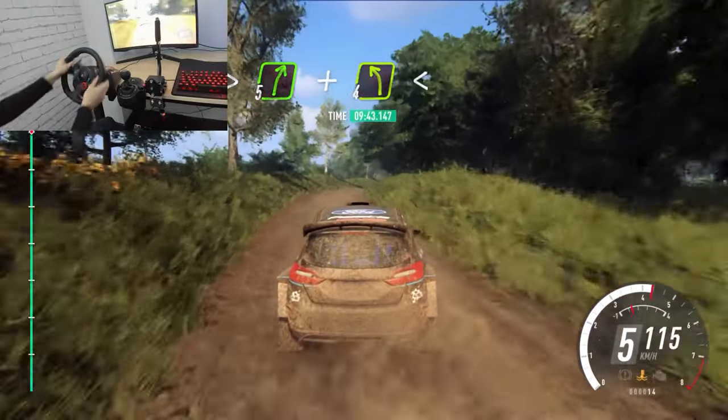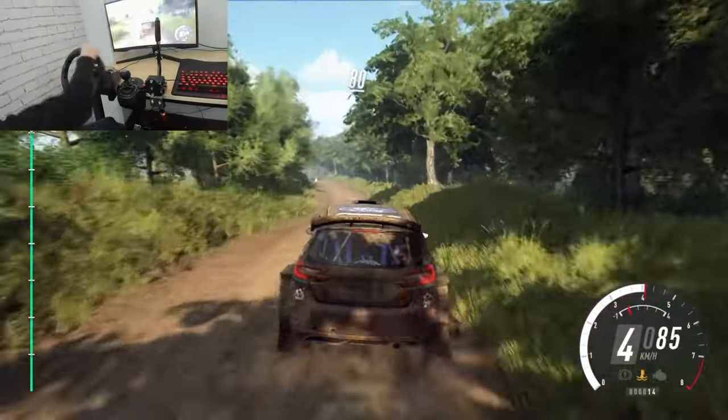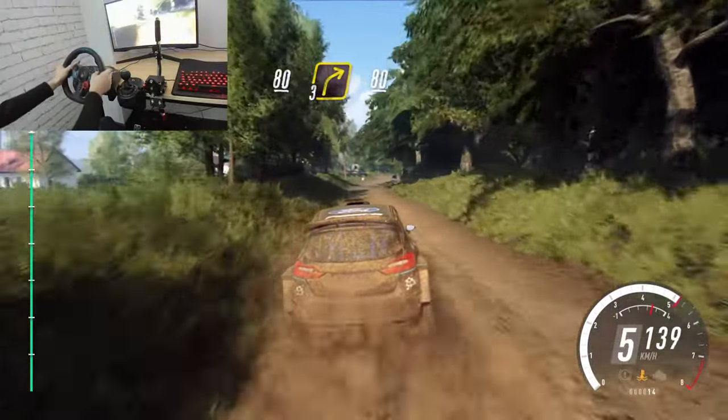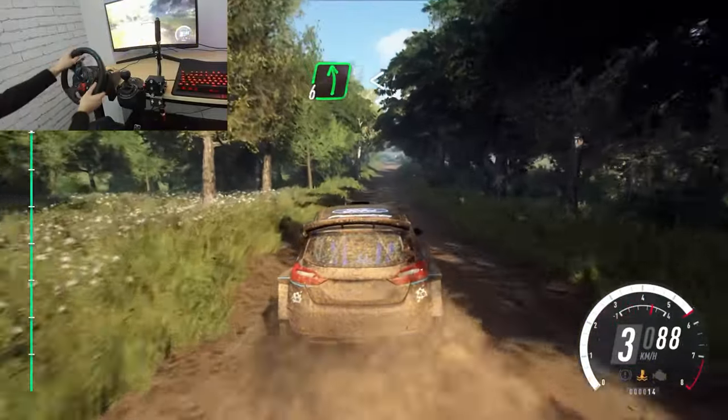Opens. Slow, 80. Turn, 3 right over a crest. 80. 6 left. Opens, 80.